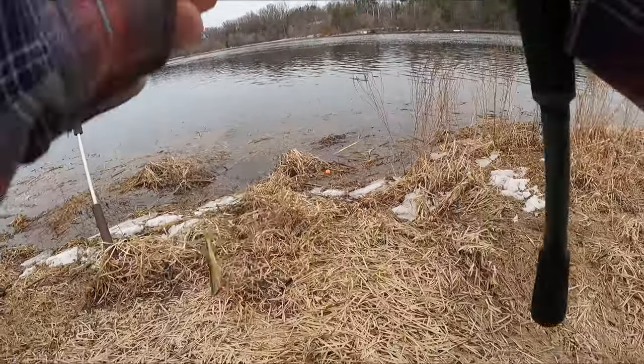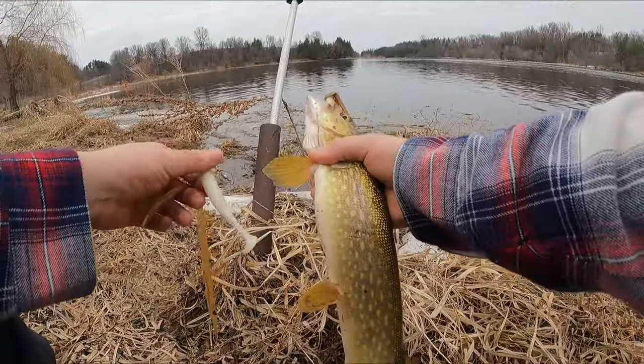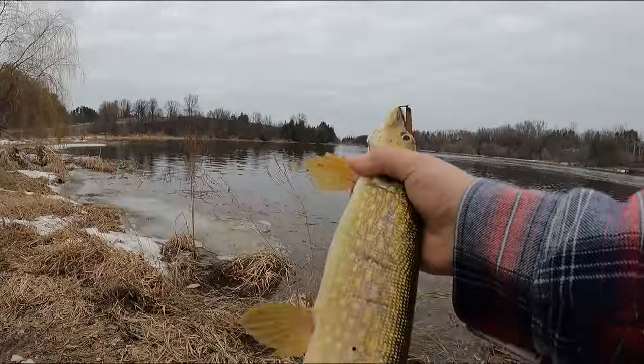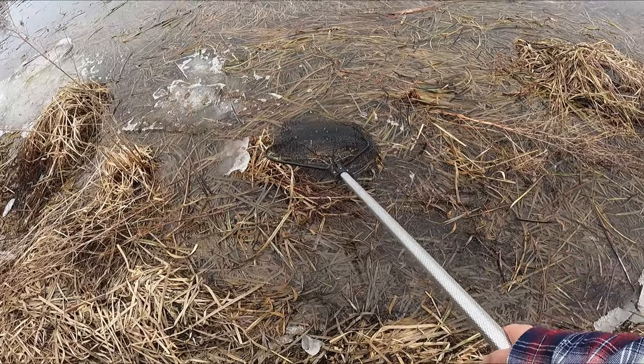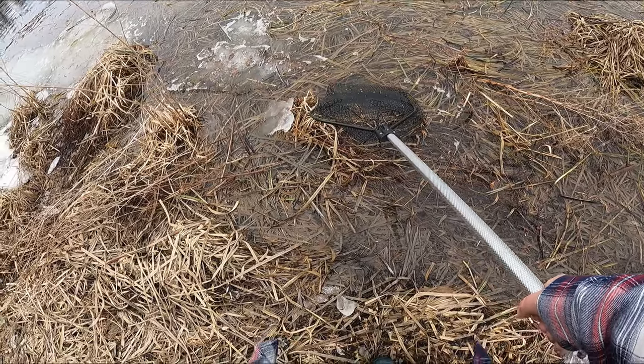There we go, folks! Early spring, open water — told you swimbaits are a good way to get it done. Just a little pike, giving him a quick breath while my buddy Chris comes over. I have to say hi to the first fish of open water in 2024.